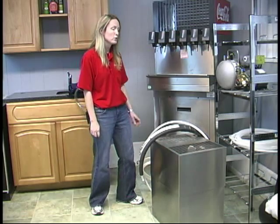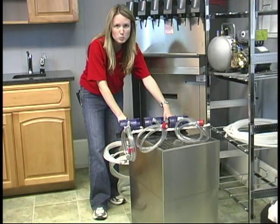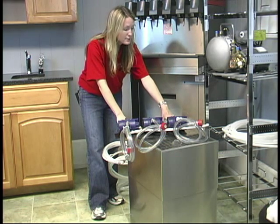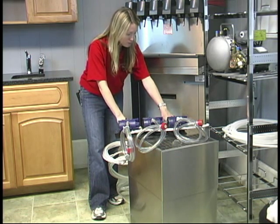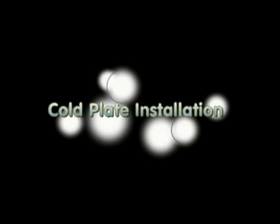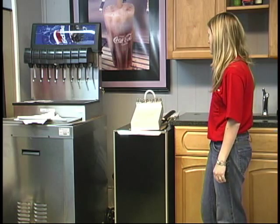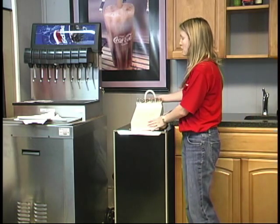We're going to talk about hooking up your remote chiller — where you need to put the water — and that will come with your remote. We always label everything to make it really easy for you. We're installing our cold plate in our showroom, so let's talk about the cold plate.